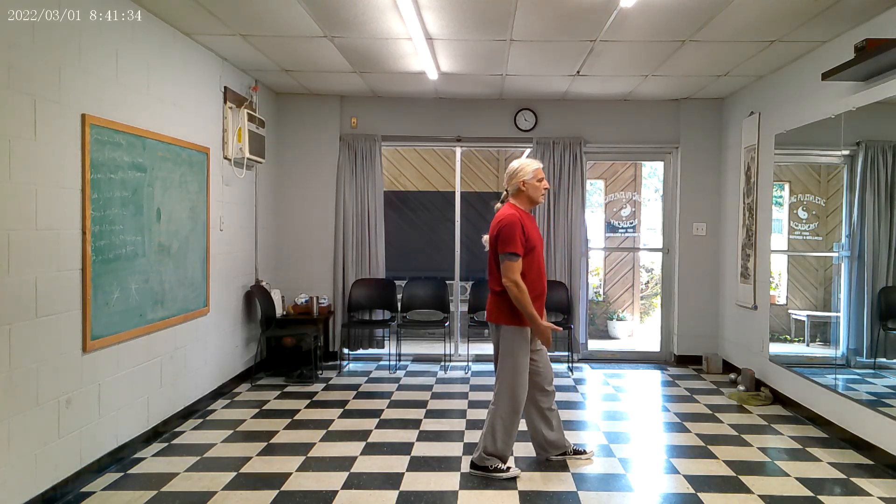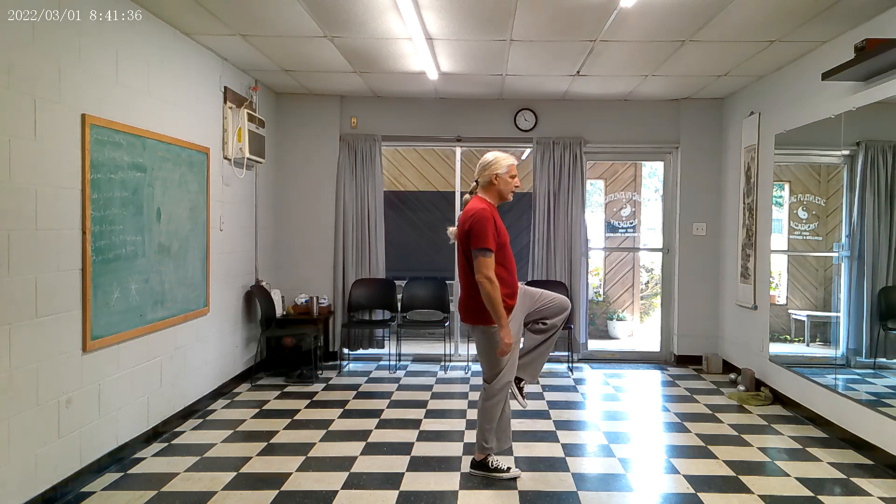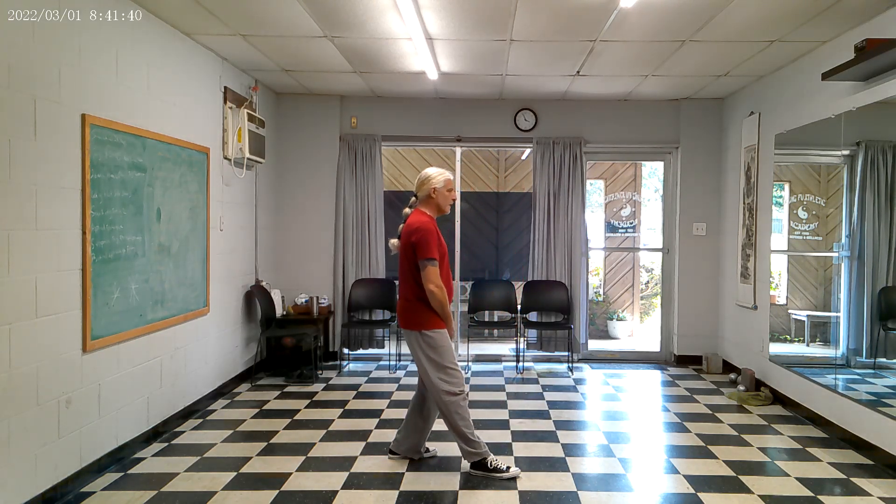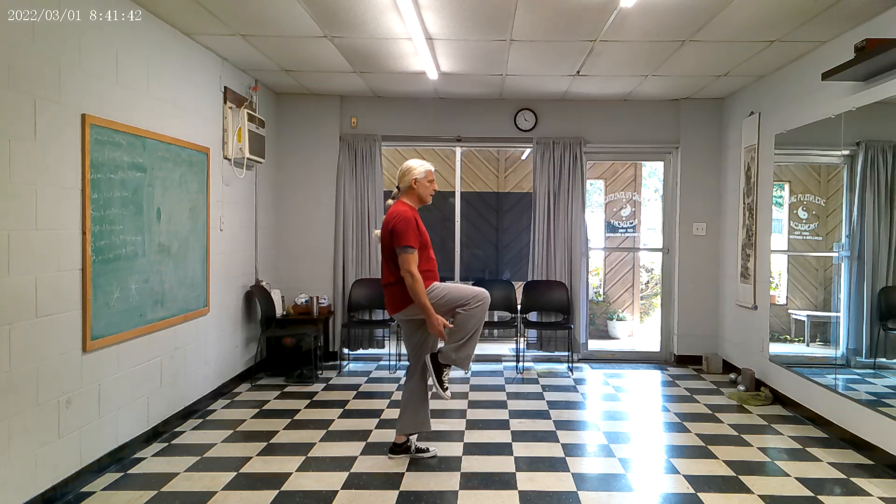The same thing going backwards: I shift the weight, I pick the leg up, I set it down — toe, heel — shift the weight, pull this leg up.